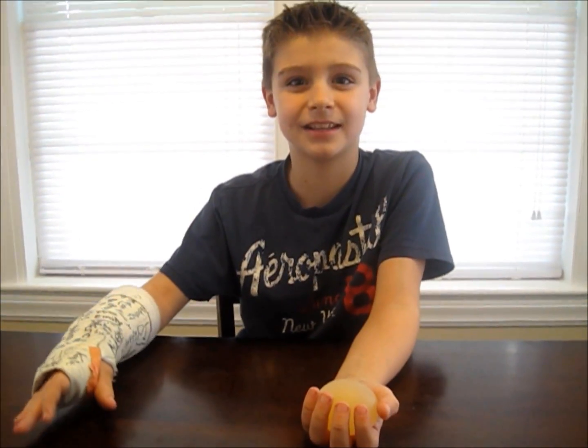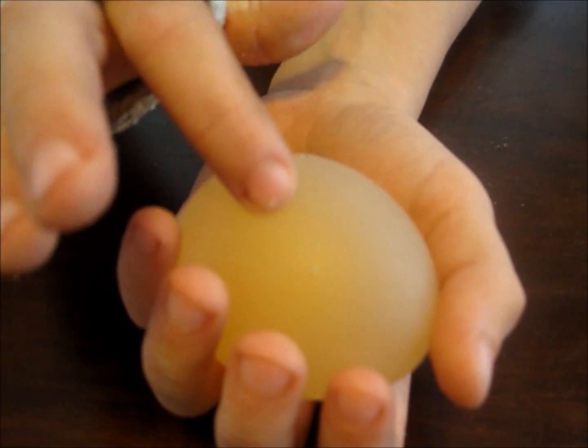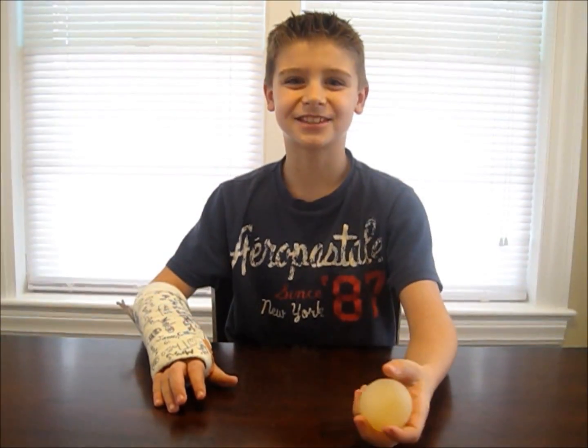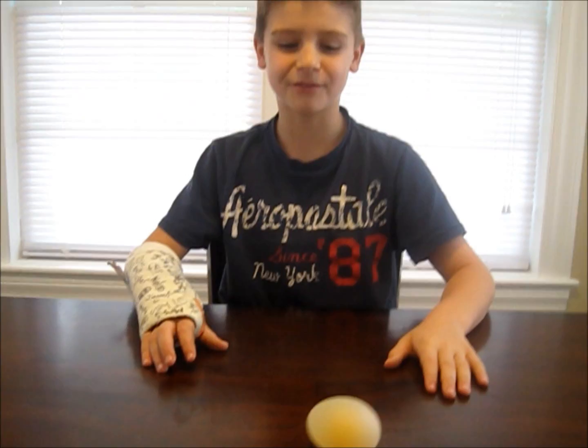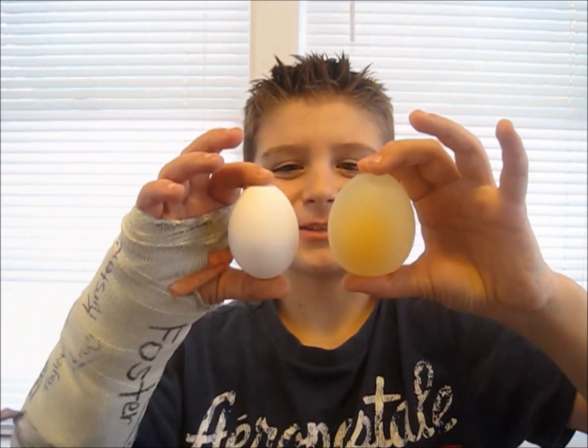The outer shell is completely dissolved. The egg actually feels like rubber. You can even try bouncing your egg, but be careful — don't break it. Look how much bigger it got.